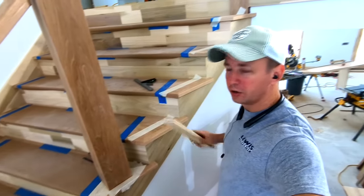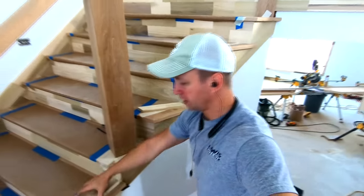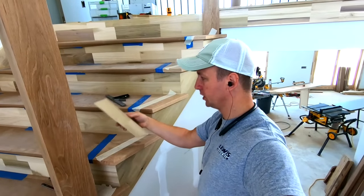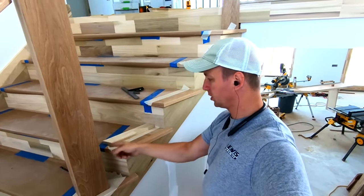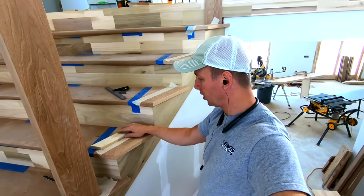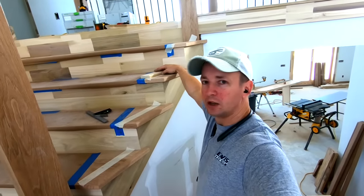The same principle applies here. We made the jig for the easy ones. Now I've got this off-angle section which is at 26 degrees, so I cut another piece at 26 degrees, minus an inch and a quarter nosing, and I can put my marks on there and then transfer those to each step as well.